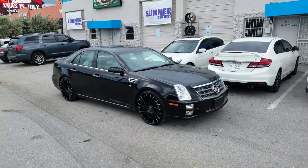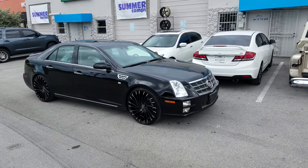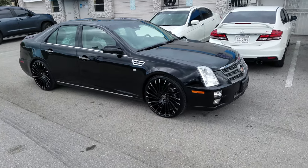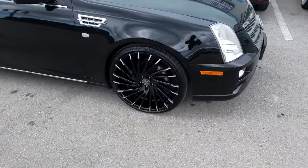This is your boy KB from Dozen Tires TV or DozenTires.com — tires, wheels, and more shipped to your door. Right now you're looking at a Cadillac STS with the Lexondi Wraith, black with machine tips.